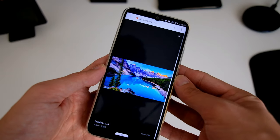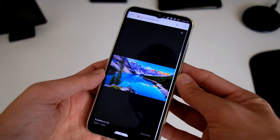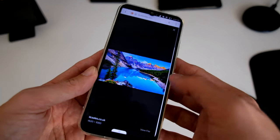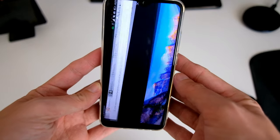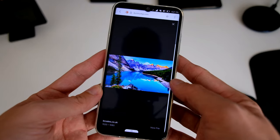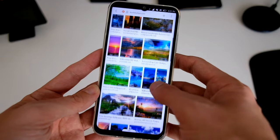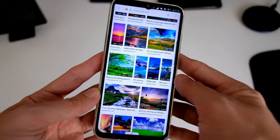The display on the Volla Phone is a 6.3-inch IPS display with a resolution of 2340 by 1080 pixels and 409 PPI. You can see the IPS display colors shift a bit when you turn the device. It has a slight bluish tint, but in general it is a sharp and good display. With 500 nits of brightness, it is okayish for its price range to read in direct sunlight.